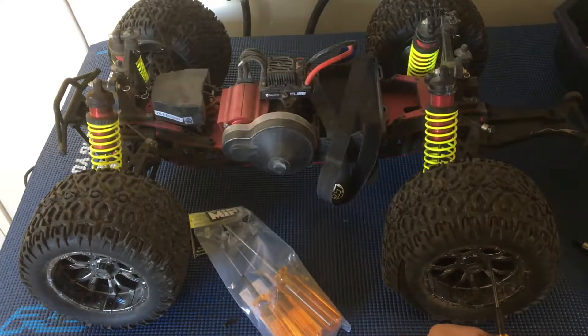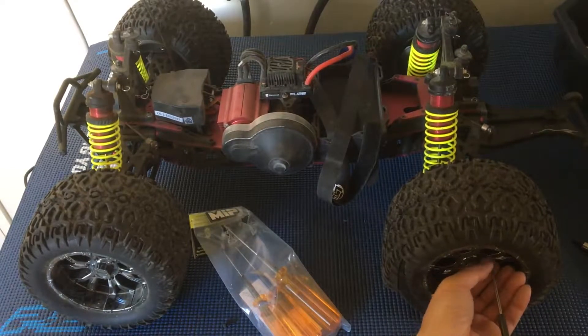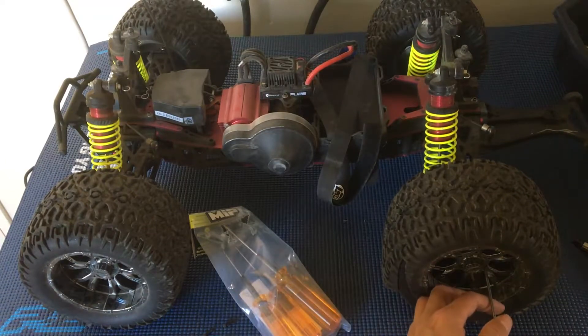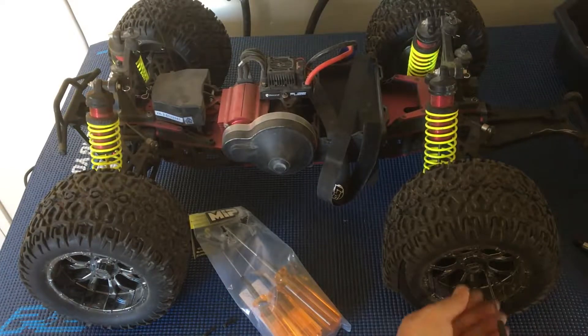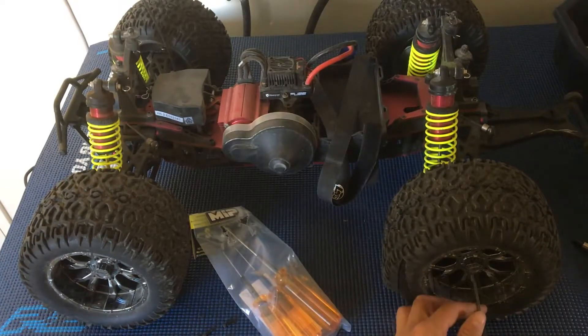I've read online on the forums that any standard buggy 17-millimeter hex will work. I actually have some Associated 17-millimeter extenders — I believe they're off of the RC8T. If we need some more width, we'll go ahead and see if those fit.